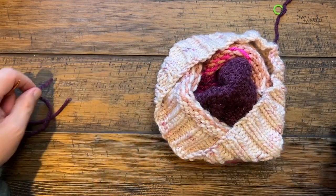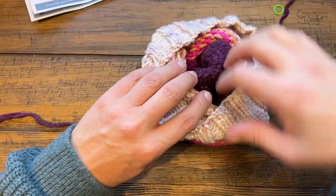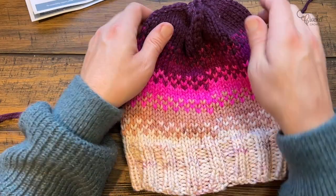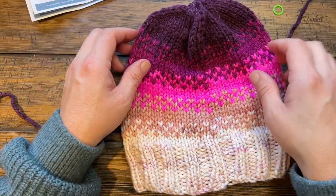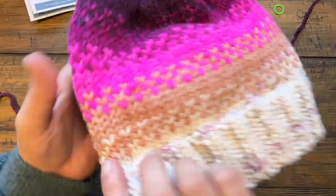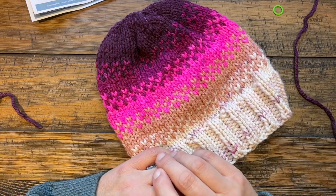If you want to do a pom-pom you can hand make one - we have tutorials available - or get a pre-made one and attach it to the top. If you're going to sell something like this at a craft show, I highly recommend putting the pom-pom on with a bow tie, so if somebody doesn't like the pom-pom you can undo the bow tie and take it off, or if they want to wash it they can. I'm a pom-pom lover - I think it's really cute - but you can leave it as is. You are the artist at the end of the day, and this was the Fading Shades Knit Hat by yarnspirations.com.